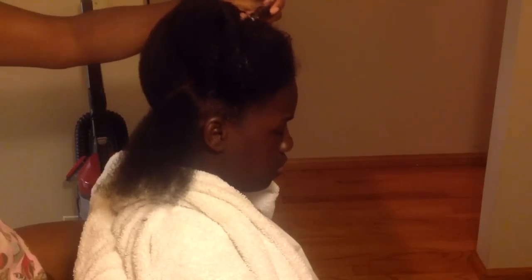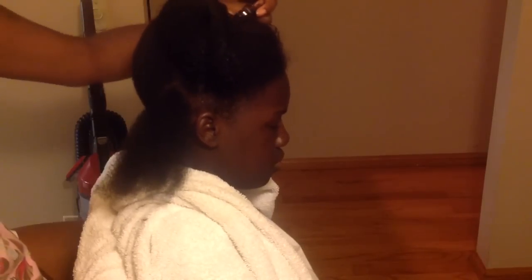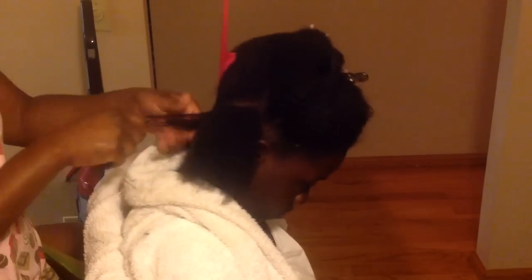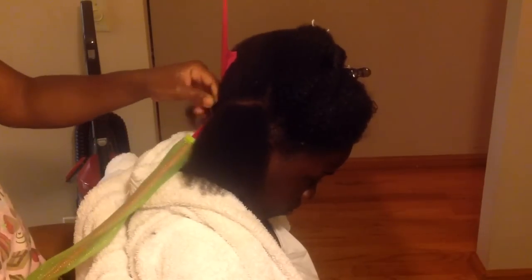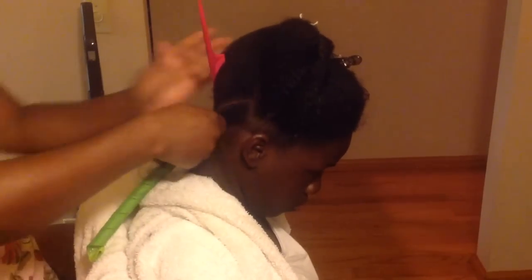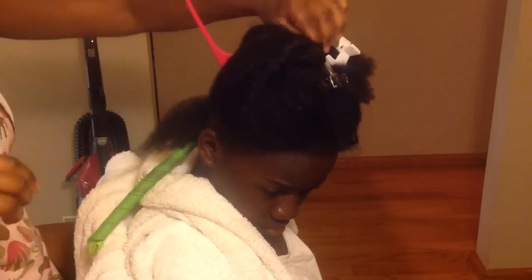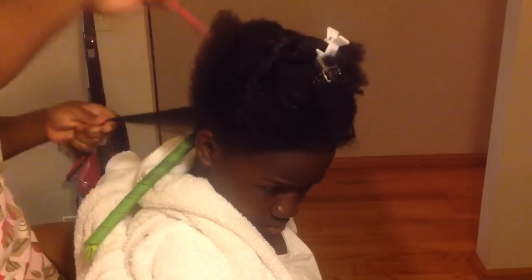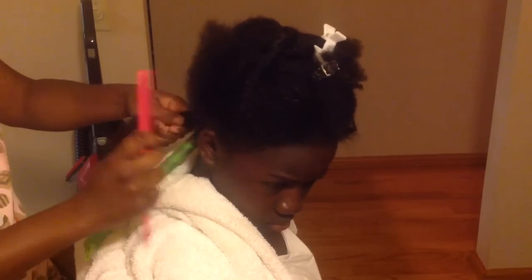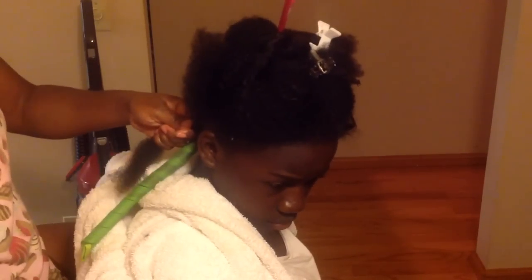The key to having a good curlformer set is you have to use small sections — I cannot stress that enough. You have to use small sections because that takes your hair and makes it slick to the scalp. It's just like rolling your hair; you wouldn't put only 12 rollers in your whole head and expect it to come out sleek and neat. The same applies to curlformers.